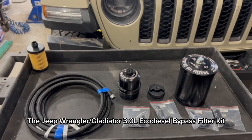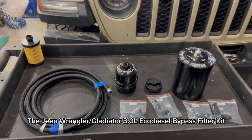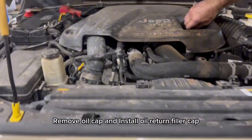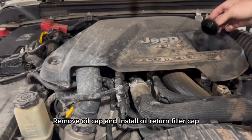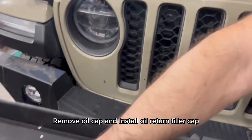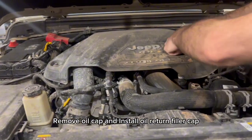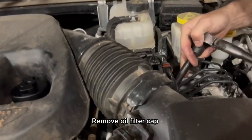The Jeep Wrangler/Gladiator 3.0L EcoDiesel Bypass Filter Kit. Remove the oil cap and install the oil return filler cap. Then remove the oil filter cap.